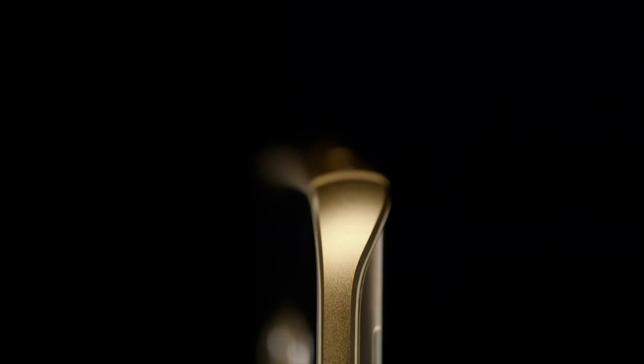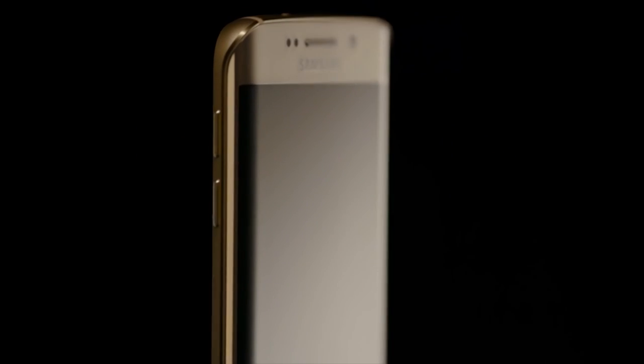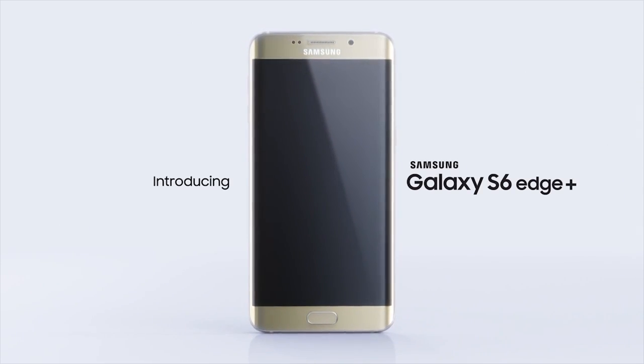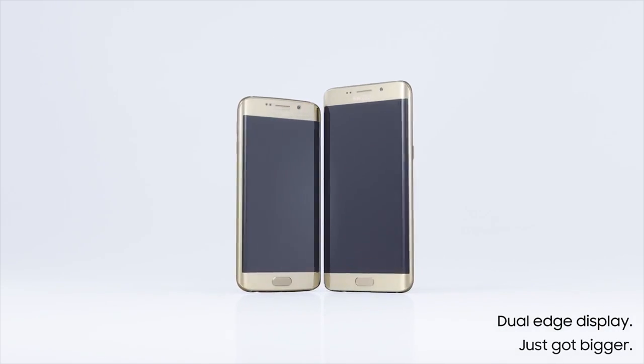Ever since the Galaxy S6 and S6 Edge launched, we here at Samsung have been busy designing an all new phone that's bigger, better and more beautiful than ever before. Ok fine, forget the better and more beautiful part — it's just bigger. Introducing the revolutionary Galaxy S6 Edge Plus, our flagship phone for the second half of 2015.